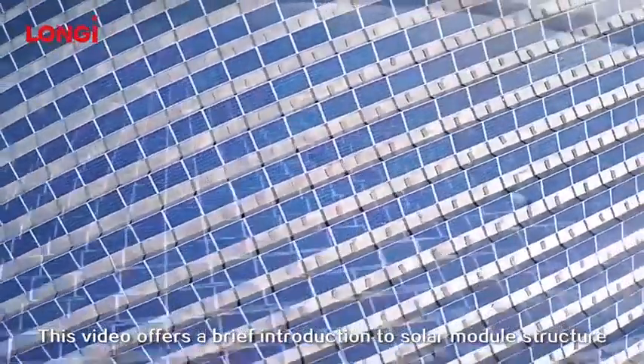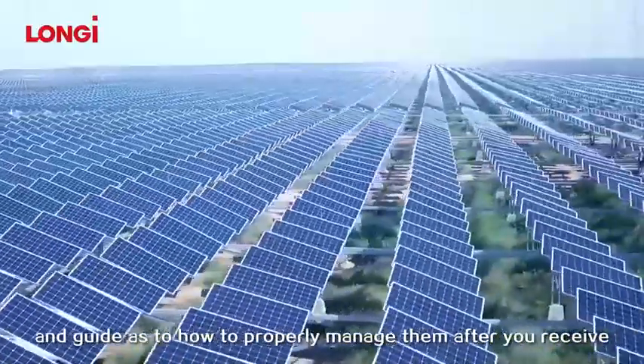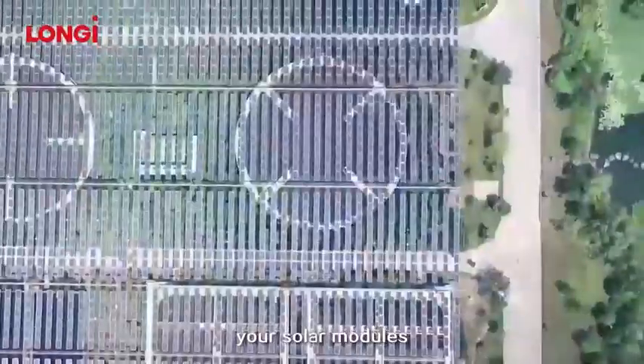This video offers a brief introduction to solar module structure and a guide as to how to properly manage them after you receive your solar modules.